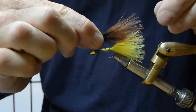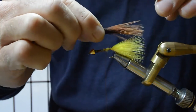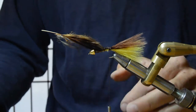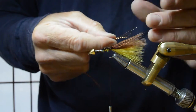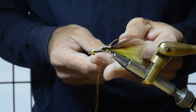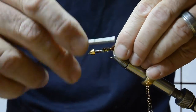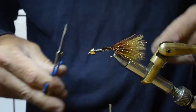Followed with the brown marabou right on top of that. I like to use copper crystal flash — you can certainly experiment there and season to taste. I'm just going to fold that over each side of the marabou tails and trim the length.